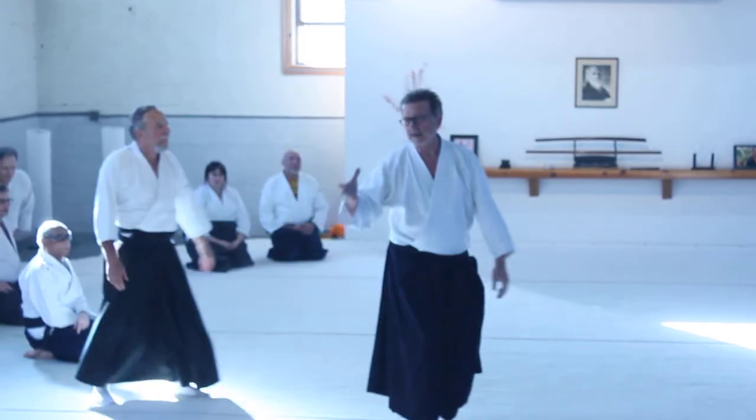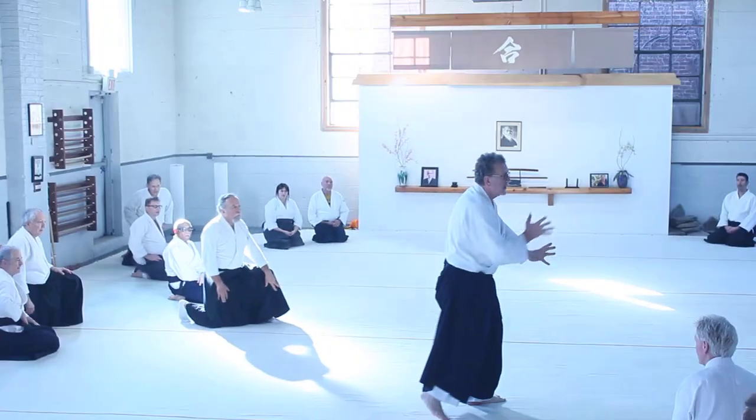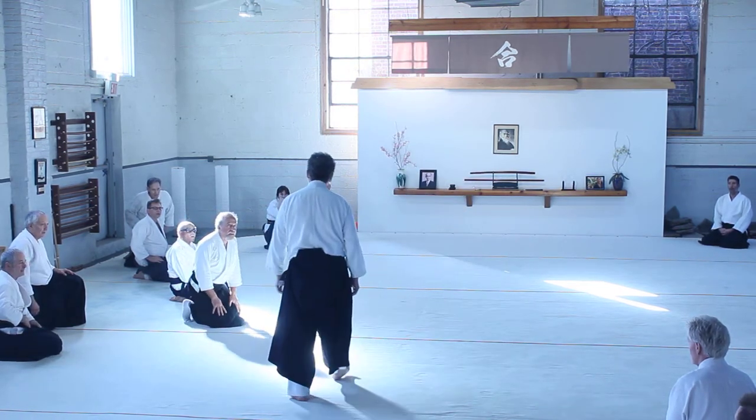You always want to cause them to turn their back if possible. I always like it best when my opponent is rolling away from me with their back towards me. That makes it a little bit easier.